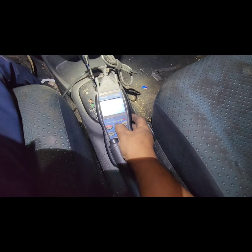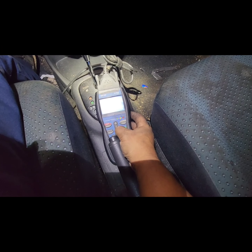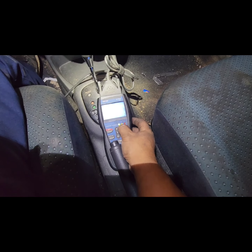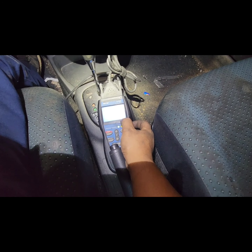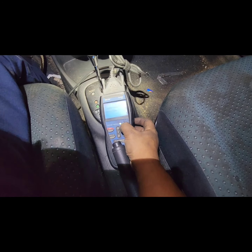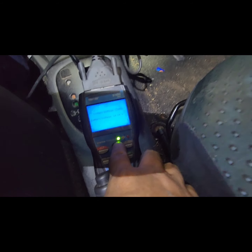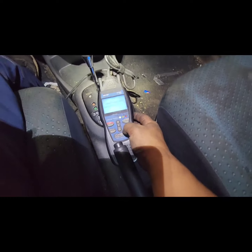Now to verify 100%, let's scan it with this tester. Voltage check — it's green now: 14.2 volts. We have green. You can see the light is green. That's the fix. Thank you for watching.